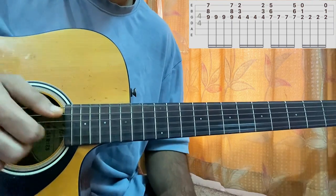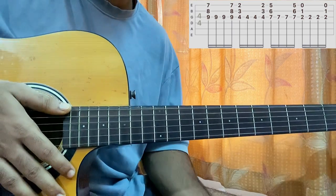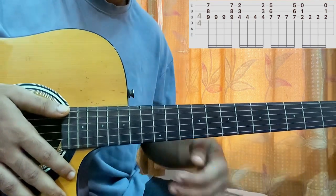It's a much faster piece. You can do that if you feel like it, but just practice that. Play the guitar open.